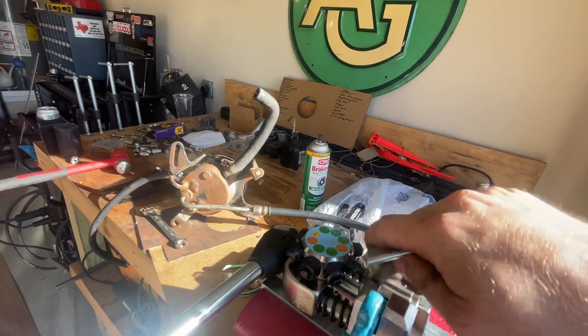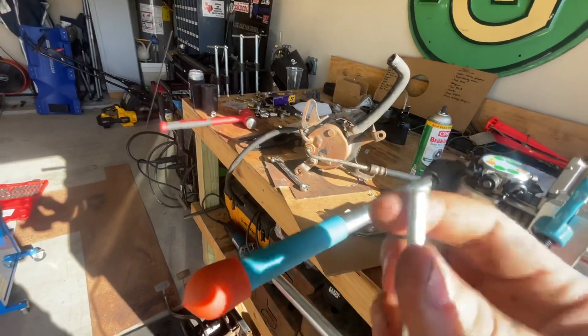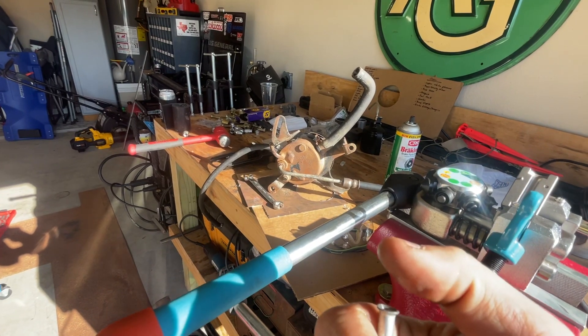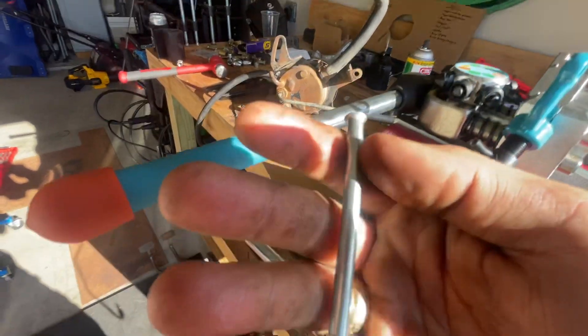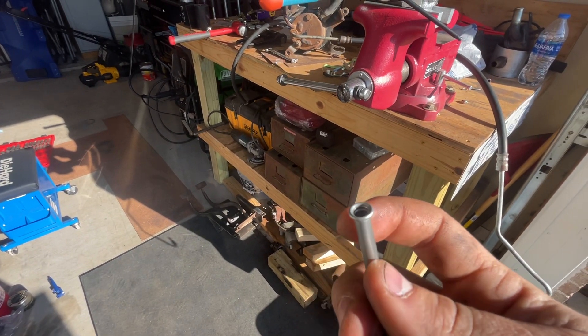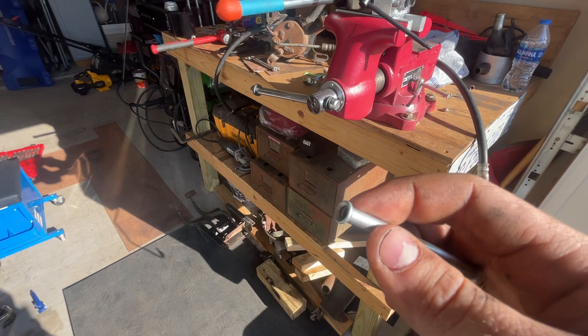It does that consistently. With the single flare tool, you have to be careful — you can't stick the line out too far or not far enough. But the double flare tool just does such a nice, consistent job.